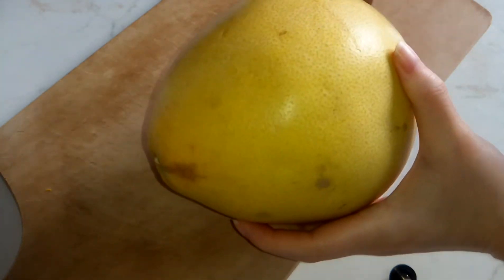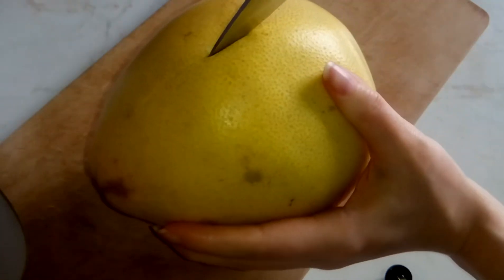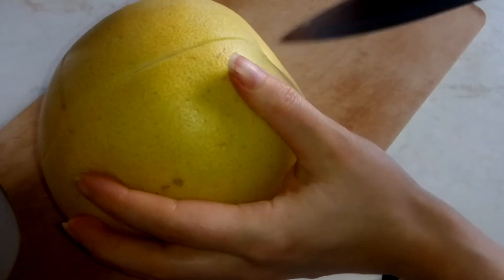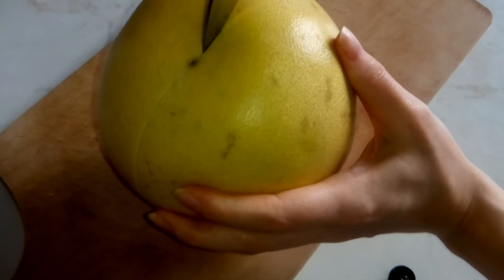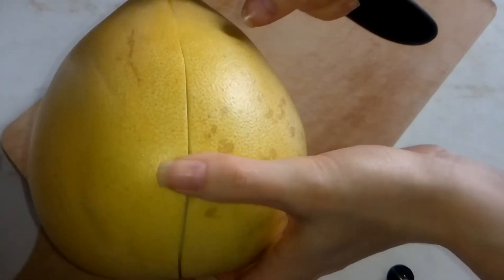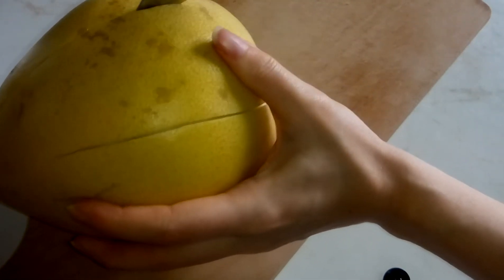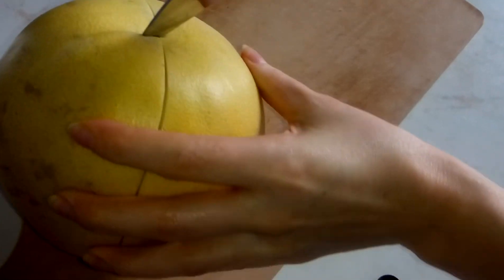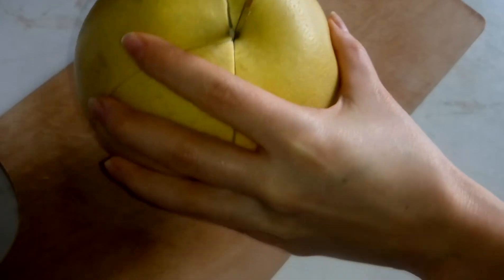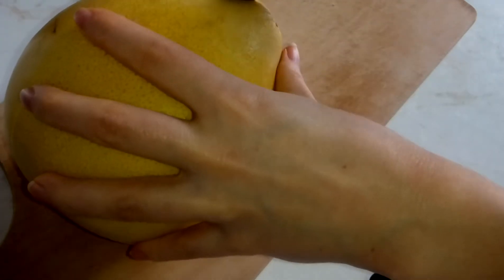So if you want to eat this, grab a knife and make some cuts in its skin. The skin is quite thick for this pomelo variety. It will be easier to peel if you do it this way.